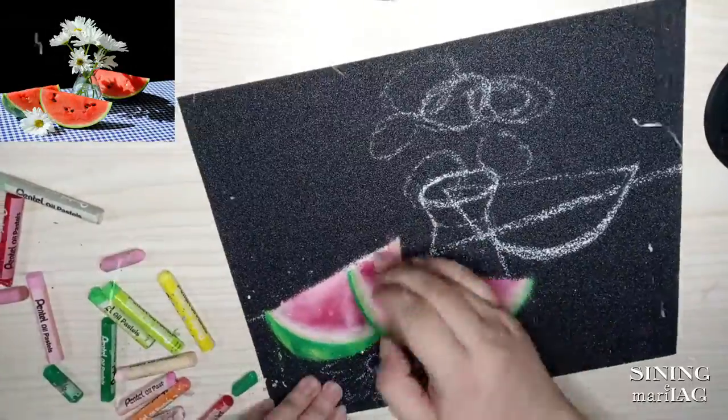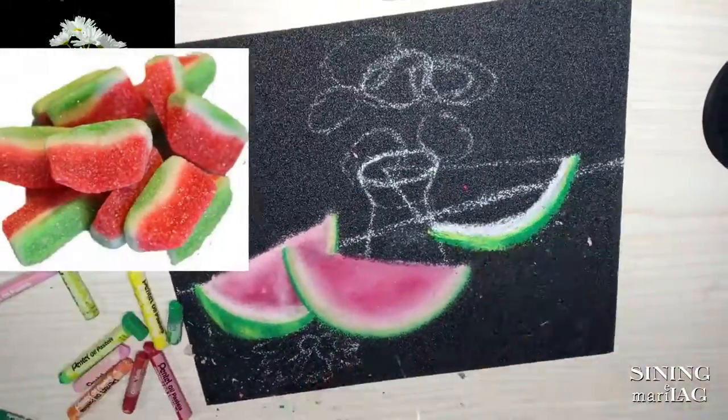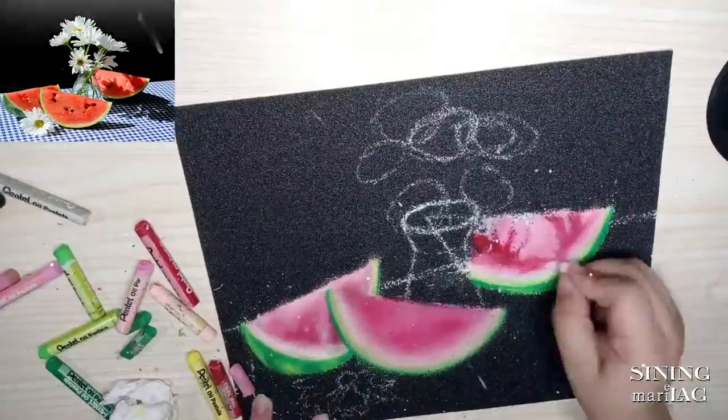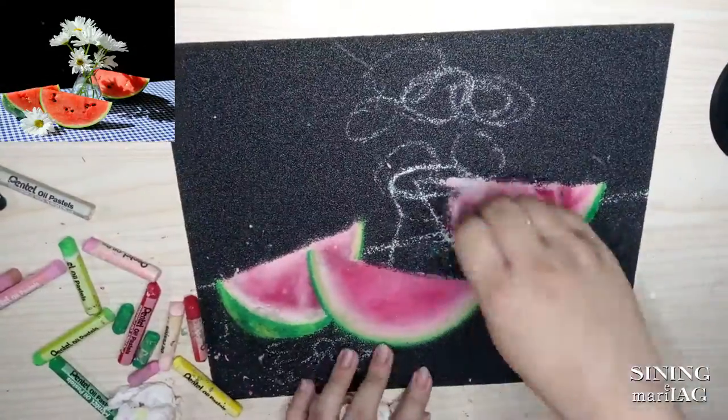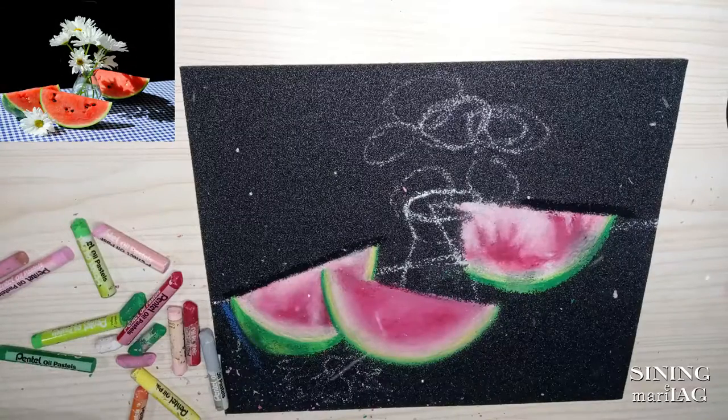Gusto ko sana magmukhang realistic to, pero ba't parang nagmukhang watermelon gummy candies to na tagbi-piso sa tindahan. And due to paghihinga ng white oil pastel ko, inisip ko anong gagawin ko sa part ng this.